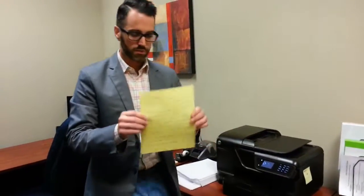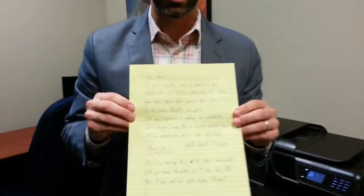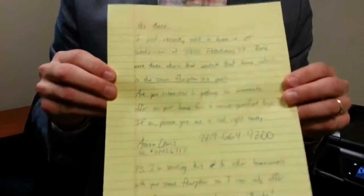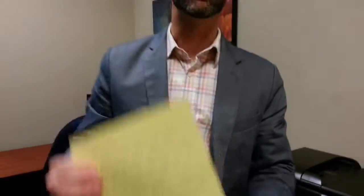Let's see what it produced. I've got a letter written in blue ink on yellow lined paper. And I'm telling you, whether on a computer screen or in real life, there's no way you would know this was not really handwritten.